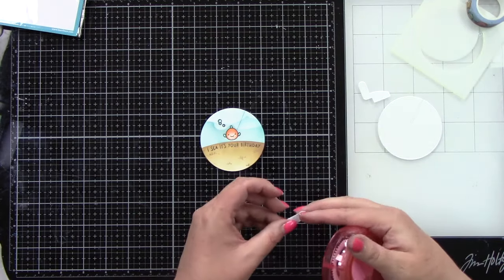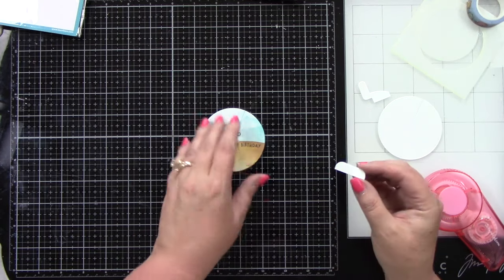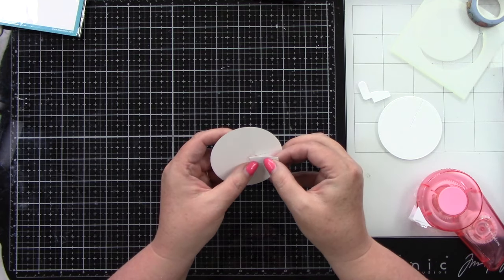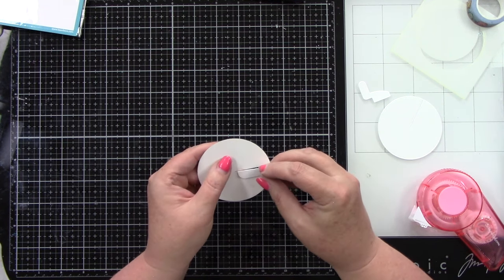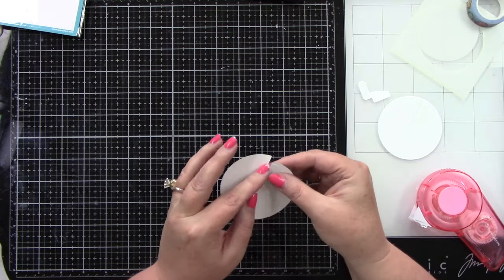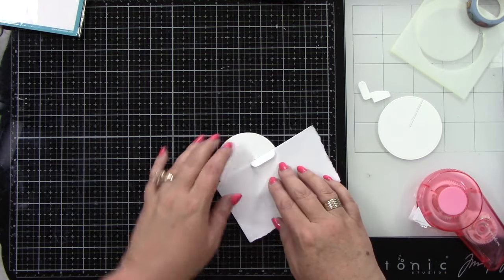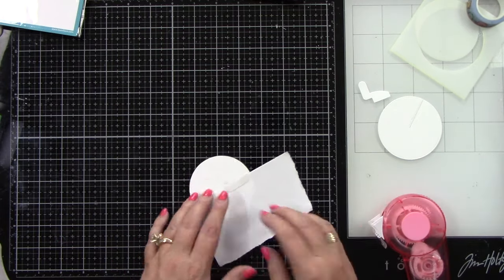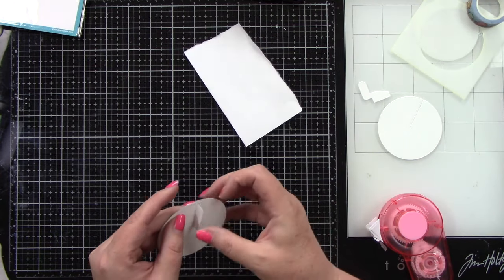I'm flipping the front piece of the Give It a Whirl die over — this is the smaller circle — and centering it right at the bottom where that slit is, pressing it down nicely. Then I'm lifting that piece up and adding a piece of scratch paper inside because I have to add tape runner here and I don't want to get it all over my background. Make sure you rub all of that adhesive off — you don't want any adhesive anywhere other than on that connector piece.